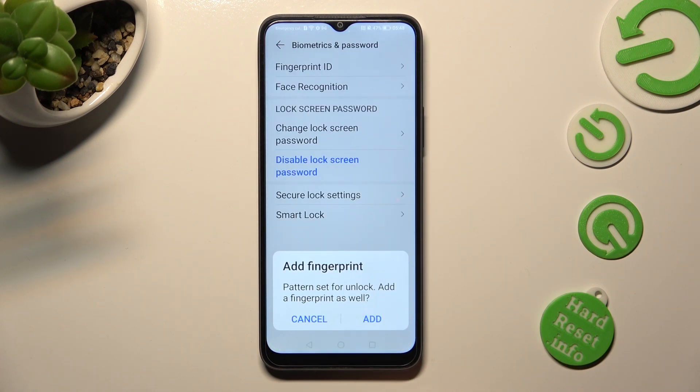If you wish to add your fingerprint right away, you can choose add in the pop-up. If you don't, click on cancel.